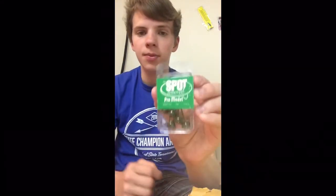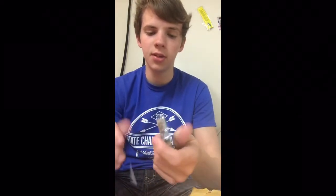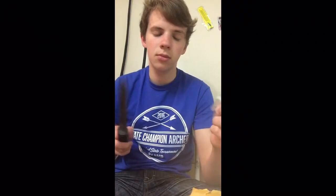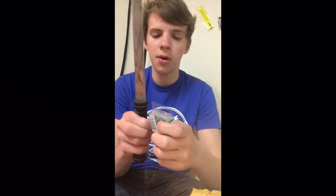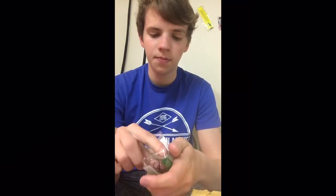Looking forward to throwing those. Next we have some Spot Remover Pro Model quarter ounce stand-up jig heads — that's what the package looks like. These are probably my favorite shaky heads to use, whether it be fishing a pond, a lake, or any body of water. They're great for crawfish baits and anything like that. They're heavy, which is what I wanted, also in green pumpkin color, and they are stand-up jig heads, which I really like. They've got really sharp hooks.